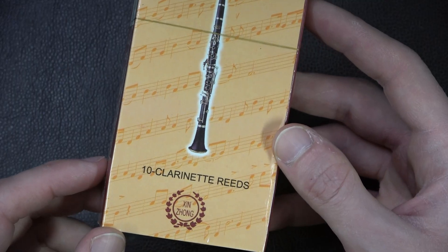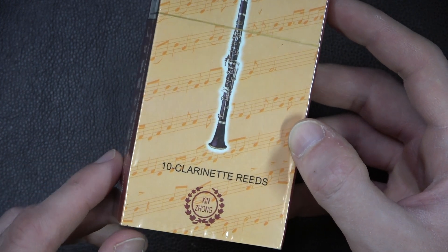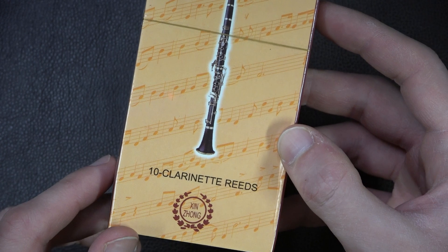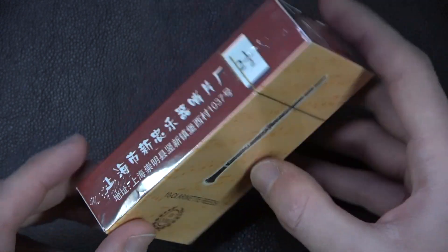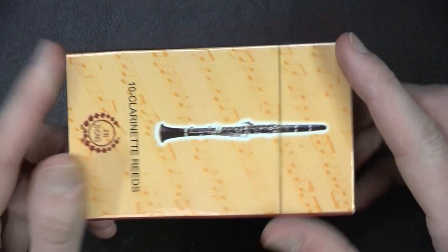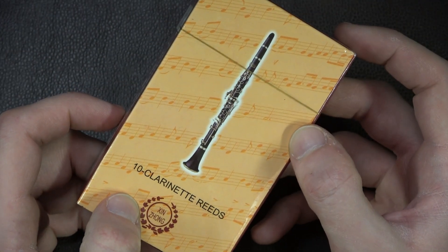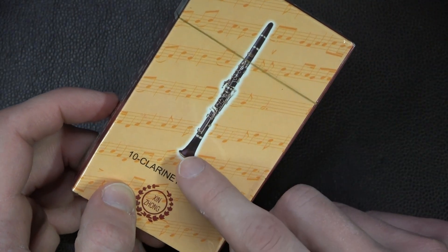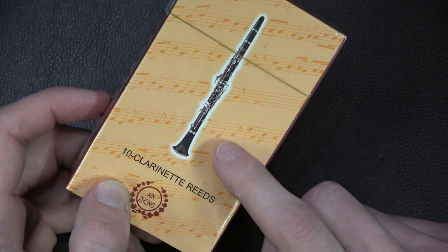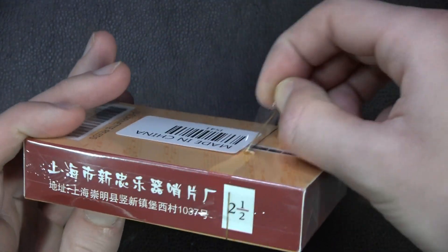A nice box of 10 Xinjiang — I'm sure I'm butchering that pronunciation, and I apologize — clarinet reeds. I don't know what any of that means, but I know what that means. And I don't know what any of this information is down there, but I can see some nice music on the background here, and it looks like 5/4 time. And let's crack into these.